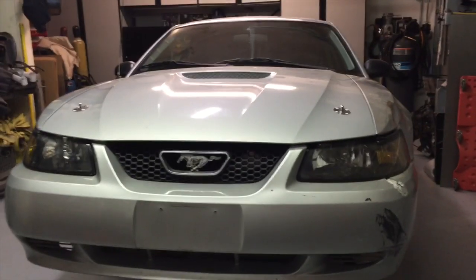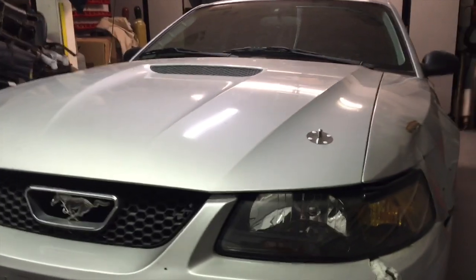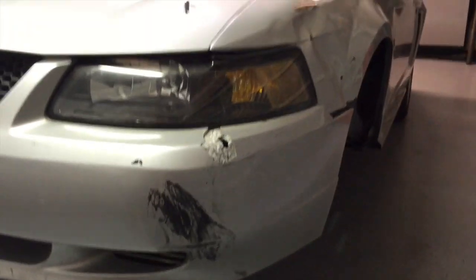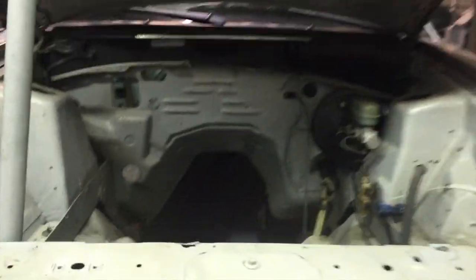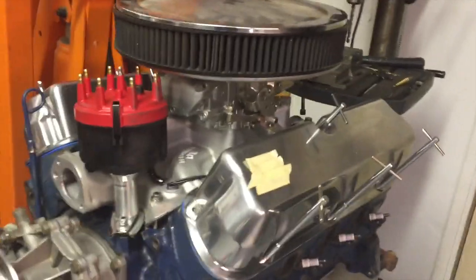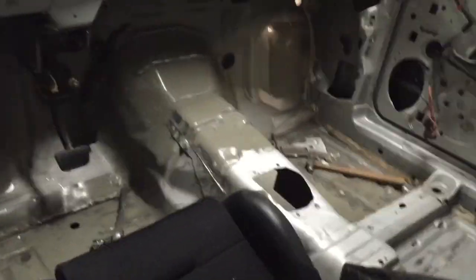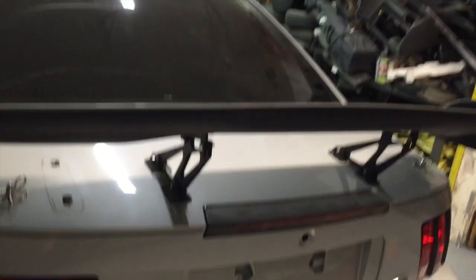This is our 2002 Ford Mustang — we got it for 300 bucks and it came with a V6 that was blown. This is the only damage really on the car, so overall it's pretty good. Underneath the hood we stripped out pretty much everything and we're going to be installing a 400 horsepower 289 engine. We stripped the interior so far and we got part of the roll cage in. We also added a wing.